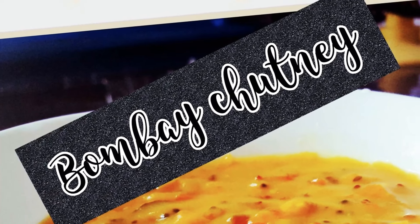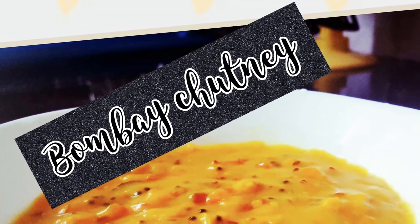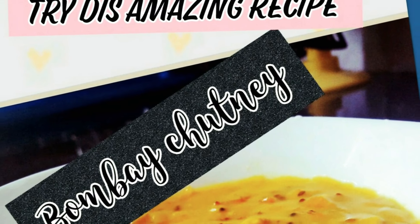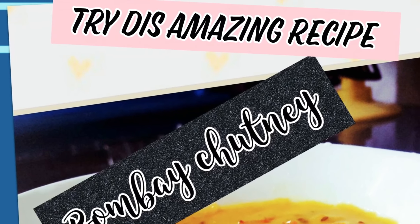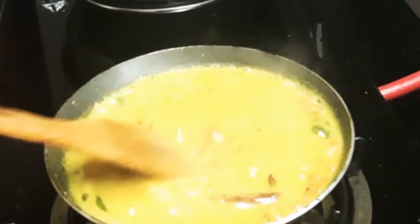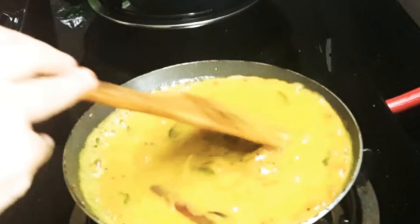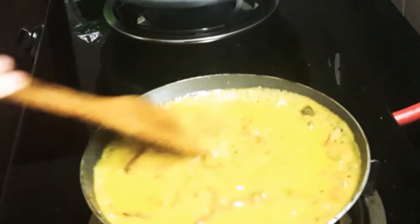I spent a lot of time holding the refrigerator door open looking for some inspiration. To be honest, if it was not for food, you and I definitely did not stand a chance to live, even for a day. I'm not saying this just because I'm a big foodie, but because what I'm sharing with you today is sure to inspire you the way it inspired me. So today I'm going to prepare a Bombay chutney.